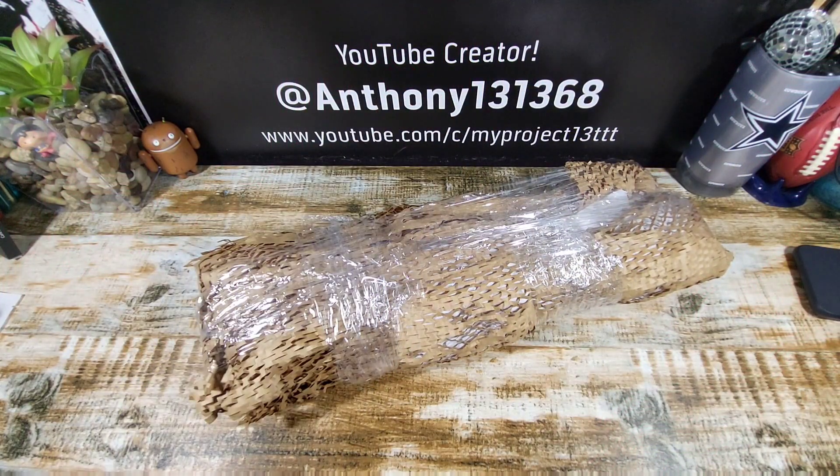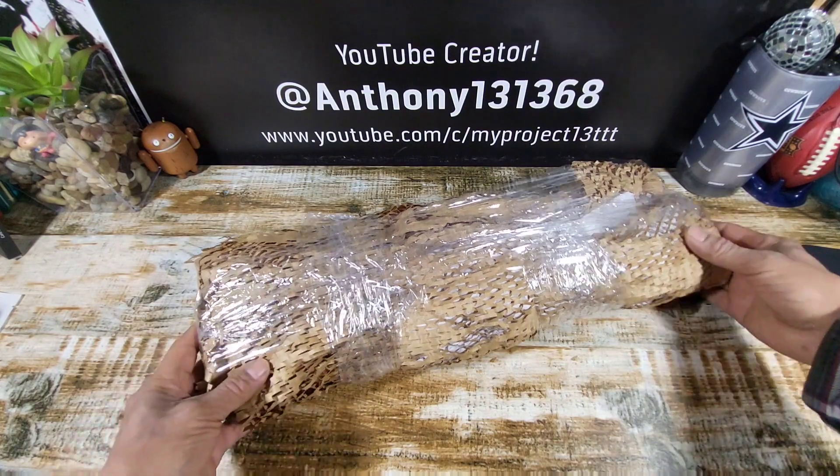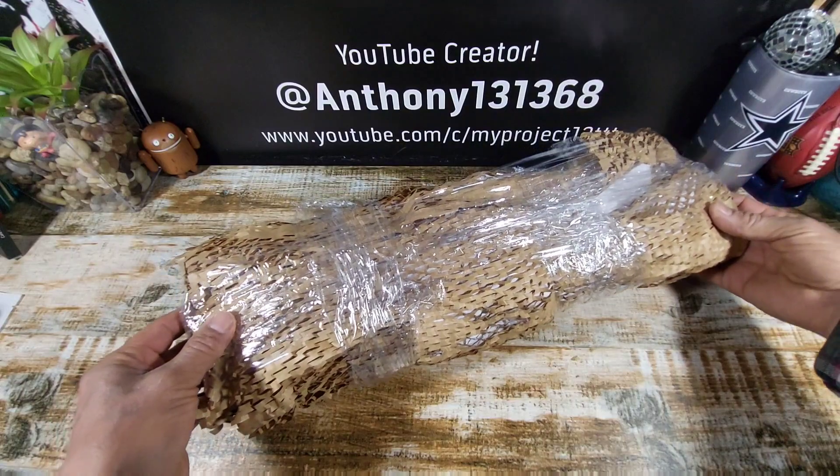Hey everybody, welcome back to my Project 13. Thanks for coming on by and checking out the unboxing of the Samsung Galaxy S25 Ultra. Super stoked to have this smartphone in-house and share the reviewing process with all of you.